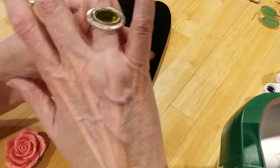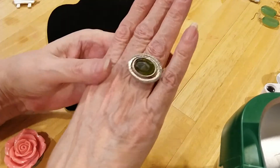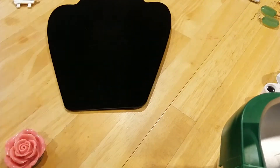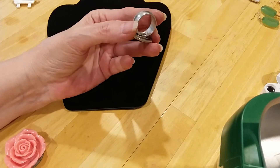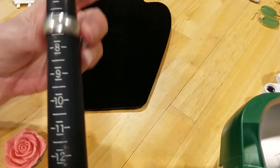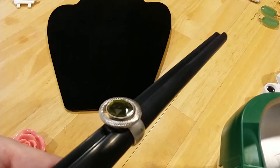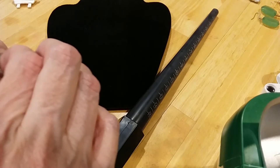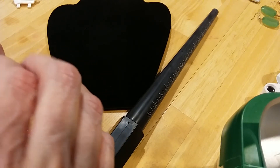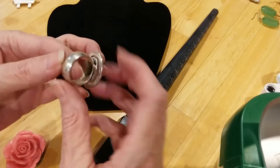Oh, look at this ring. Very cute. The green stone. Very wide band — a little bit big on me. Let's see what size it is. It's an eight, size eight. Green stone. Now you can see it. Very pretty ring. There's no markings on it. It's that brushed silver look.